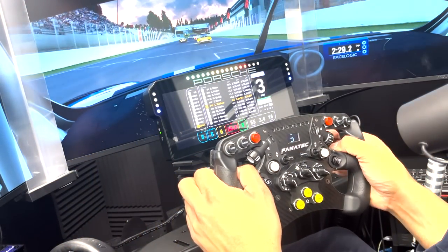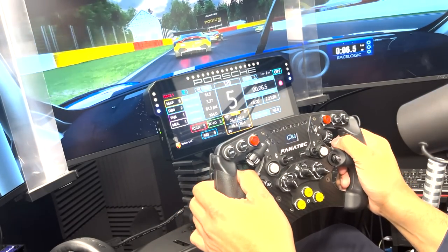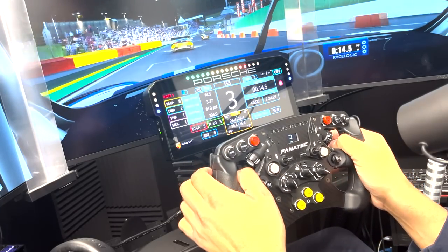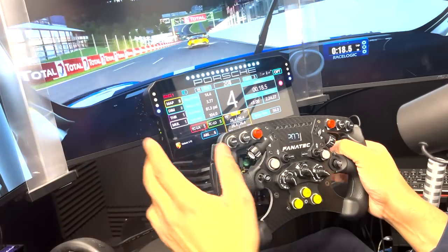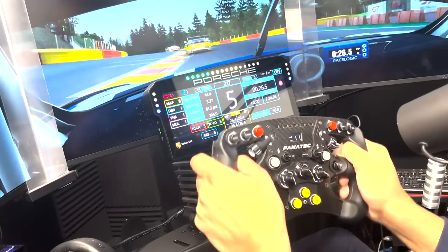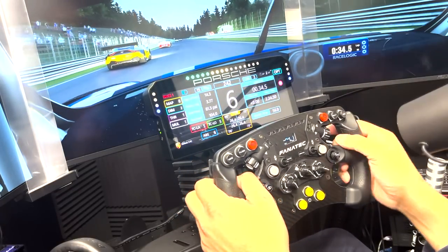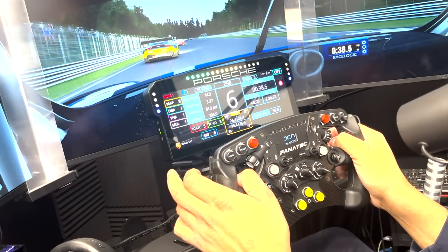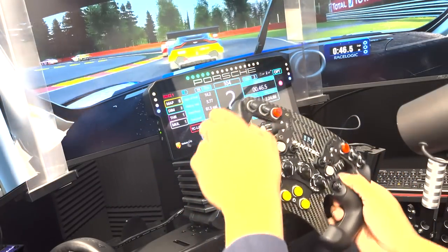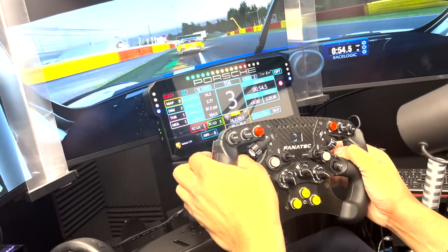Going back to the Porsche 911 GT3 dash — you can see what you'd see in-game. It probably begs the question: why would you need this when you can just look at the in-game dash? Primarily what I'm getting out of this is that it's the physical centerpiece of your rig — centered left to right, front to back, and slightly higher than center top to bottom. It's the focal piece. If you have a really nice sim rig and want something your eyes will naturally land on, this could be it.